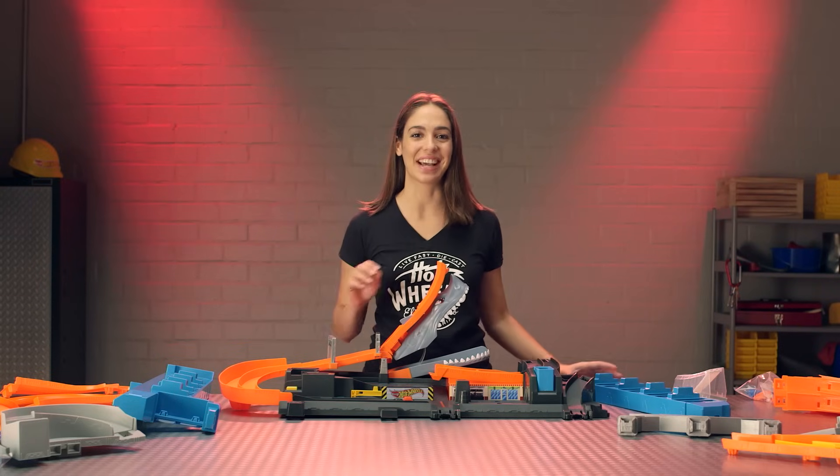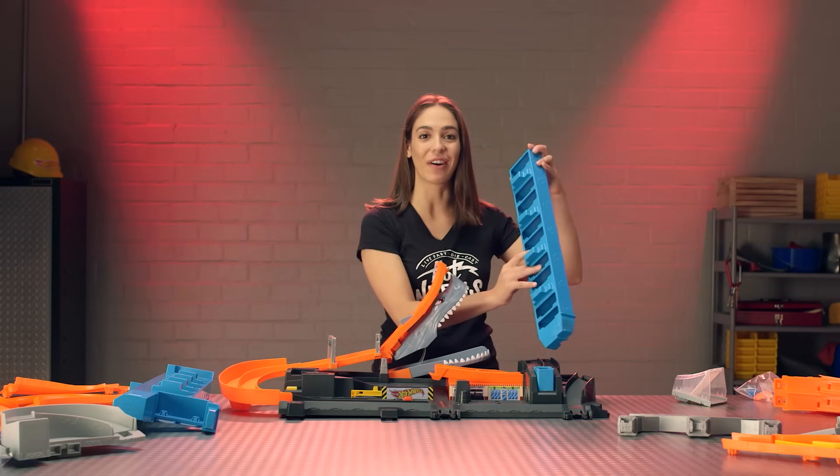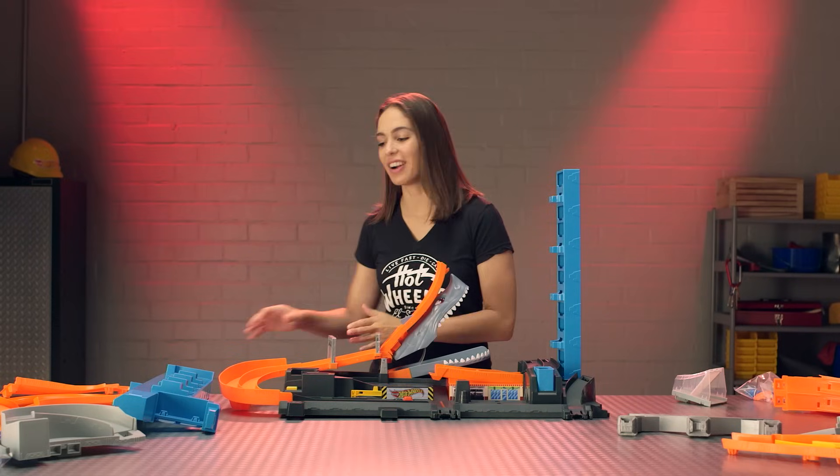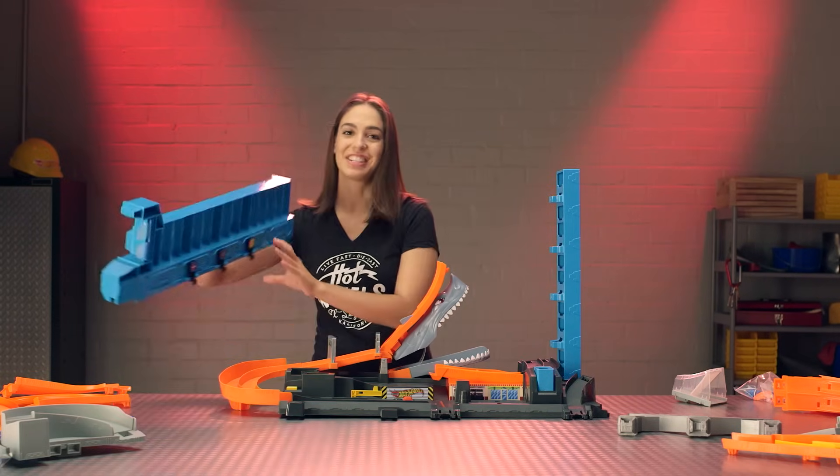Now it's time to install your parking towers. Grab your smaller tower and install it over here. Grab your larger tower and install it right here.